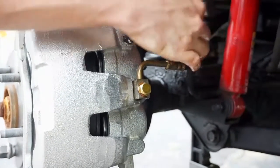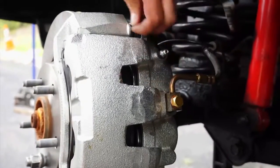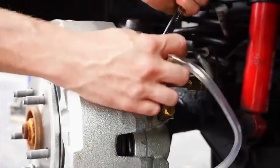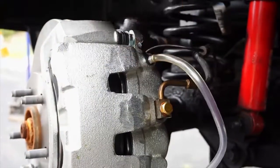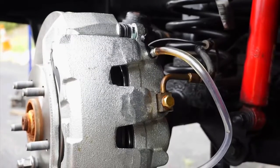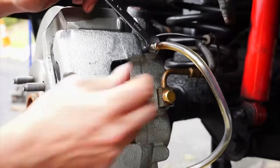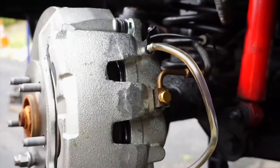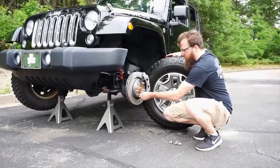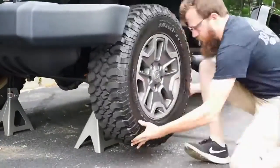Attach the ABS line back onto the brake hose. Remove the bleeder cap from the bleeder valve and bleed the braking system until there is no air in the system. Now is a good time to check for leaks in the braking system. Remove the lug nut that was used to keep the rotor snug against the hub. Install the wheel and tighten the lug nuts to spec.